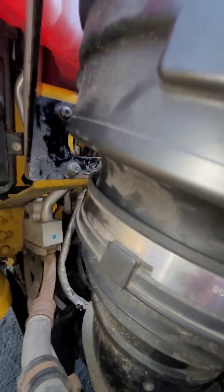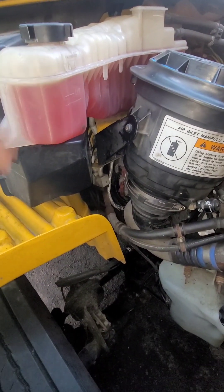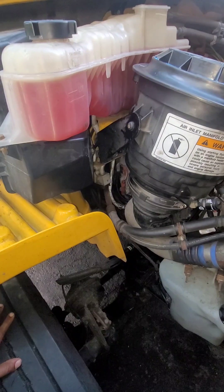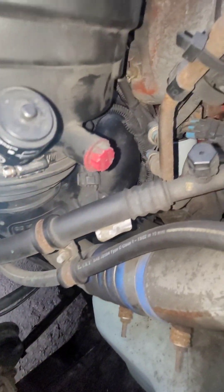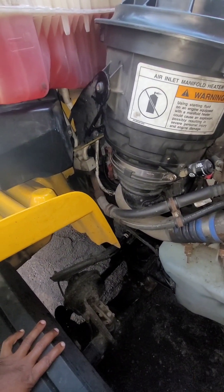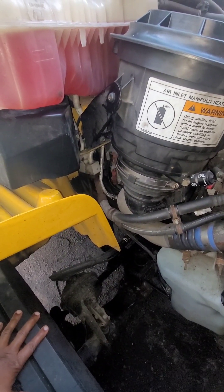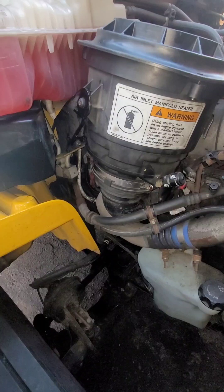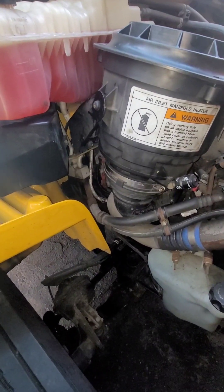I added four gallons — that seemed to be the magic number. Ran it about 15 minutes and it's still full. Everything worked great. Also, when you clean the turbo with everything apart, I used brake cleaner. Just be careful because this has an intake heater — use very little, a couple of sprays, wipe it off, and that should do just fine. Hopefully you got something useful — like and share, thanks!